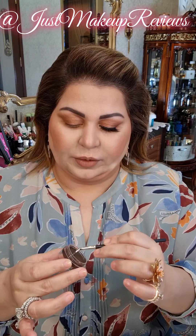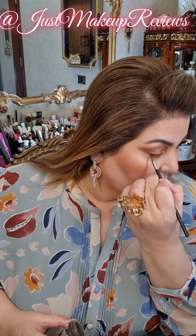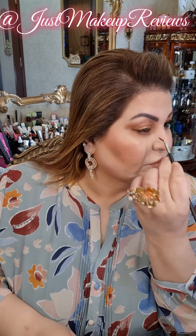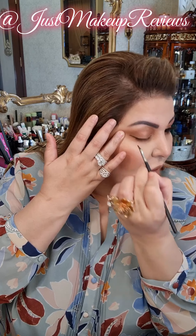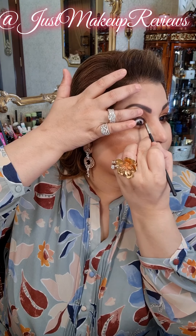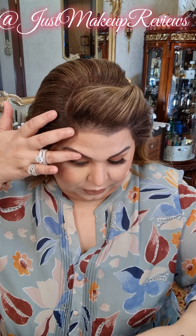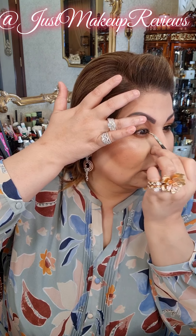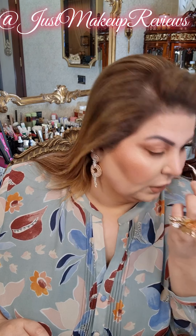Going in with a glitter shadow in Brown Mantra, I think, and then with an angle brush I will go in the eye — outer corner of the eye, inner corner of the eye — dispersing it along the eye, pulling the eye up and applying here. I will go in again.